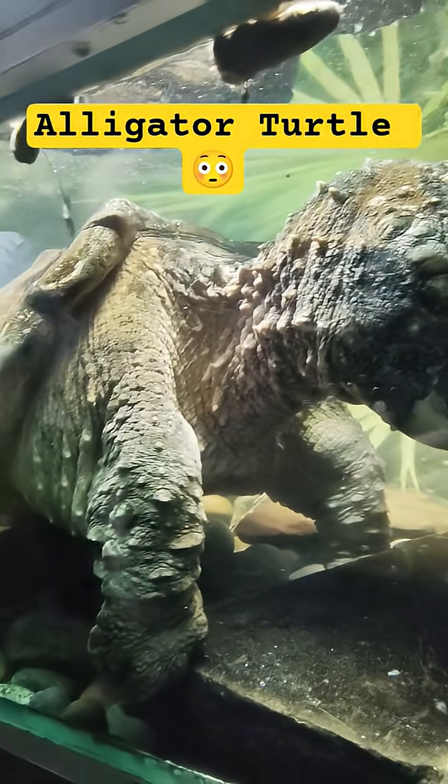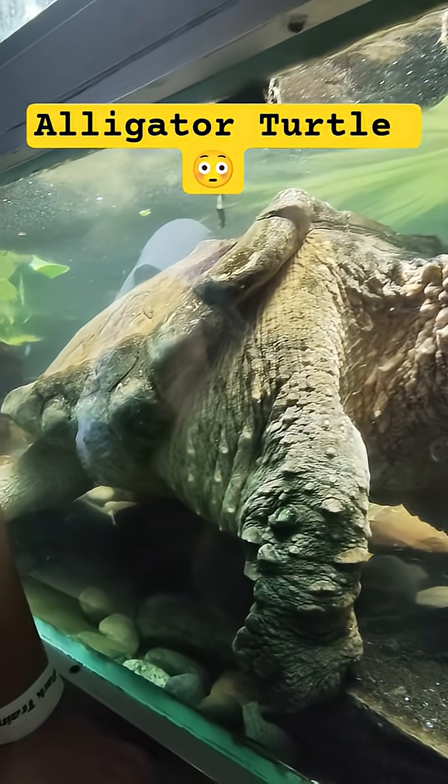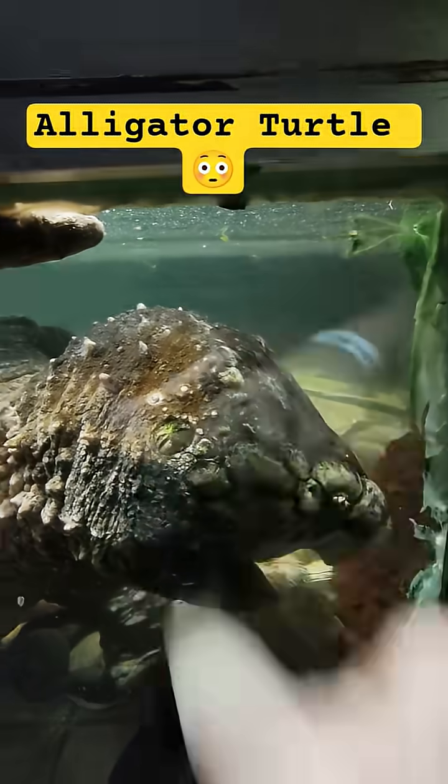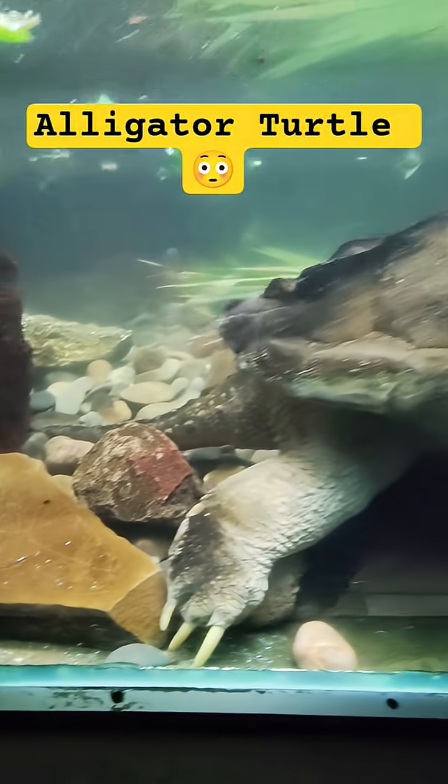I think those are his eyes, but I think he has some scales. I thought this little spot right there was the eye, but that's probably his eye there. And then here's his whole eye. He's a big one, man. It's crazy.